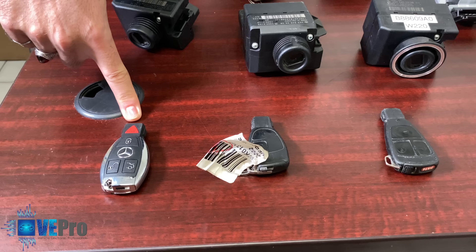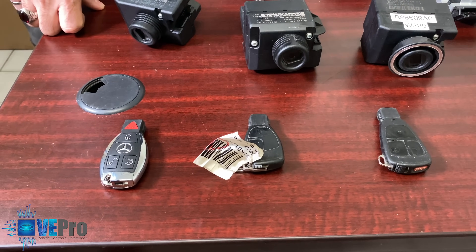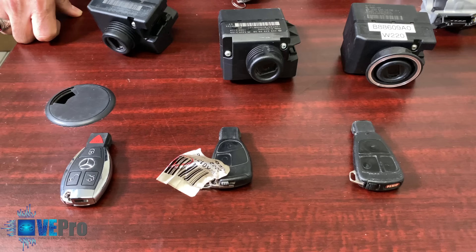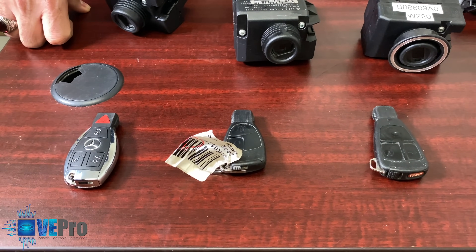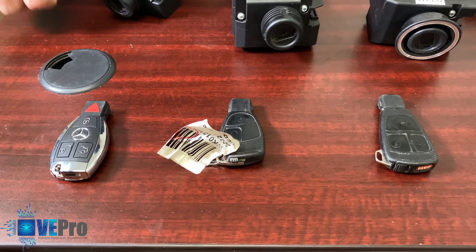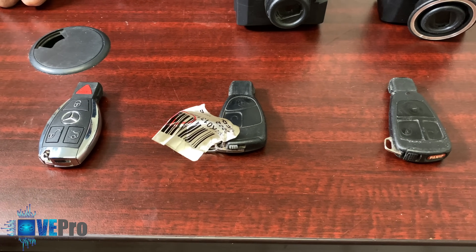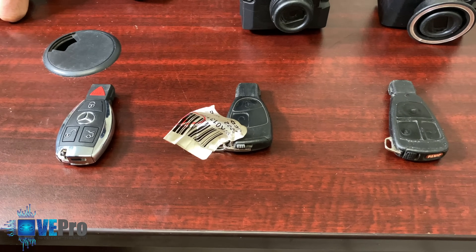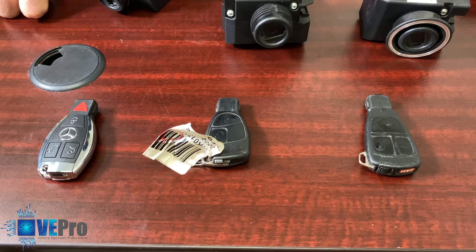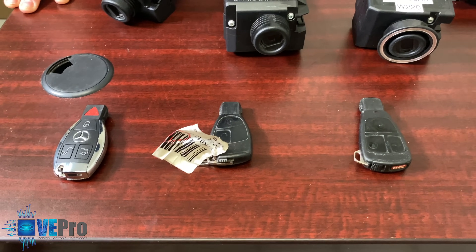These are not serviceable if they're the BGA style key. If you have any keys you think might be the problem, you can send them to us. If one of the switches is not working we can replace those. If there's corrosion we can clean it up through soldering. We can also test all the signals to the IR and the radio frequency to check if they're sending the proper frequency — that's another service we offer at vPro.